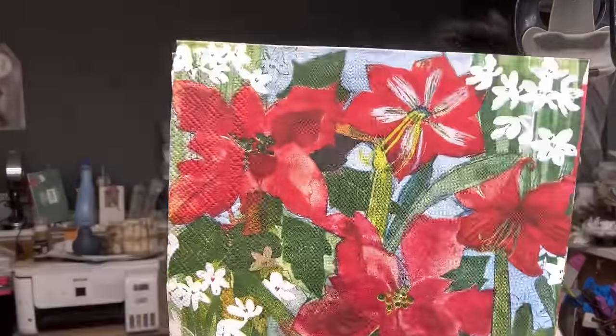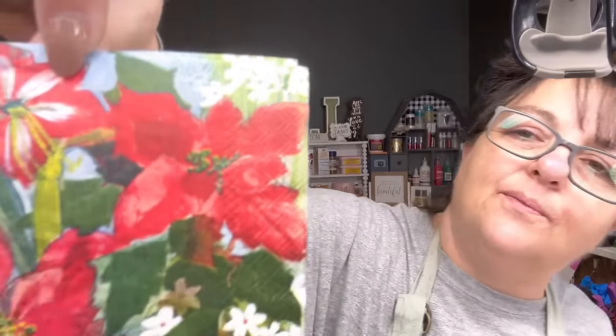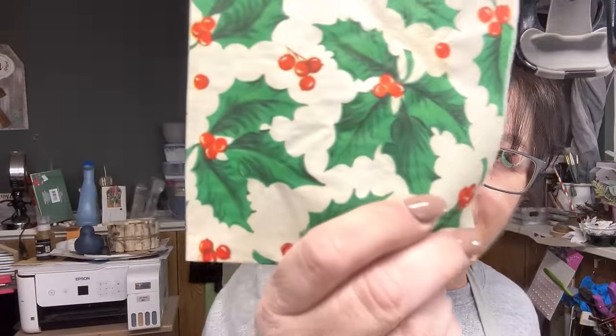Oh, that's not poinsettia — yes, it is. I think so, yeah. This flower here was throwing me off. Anyway, I've got to go on — this one is too cute, and so like vintage. I love that kind of retro, old-timey kind of look from the 50s and 60s.